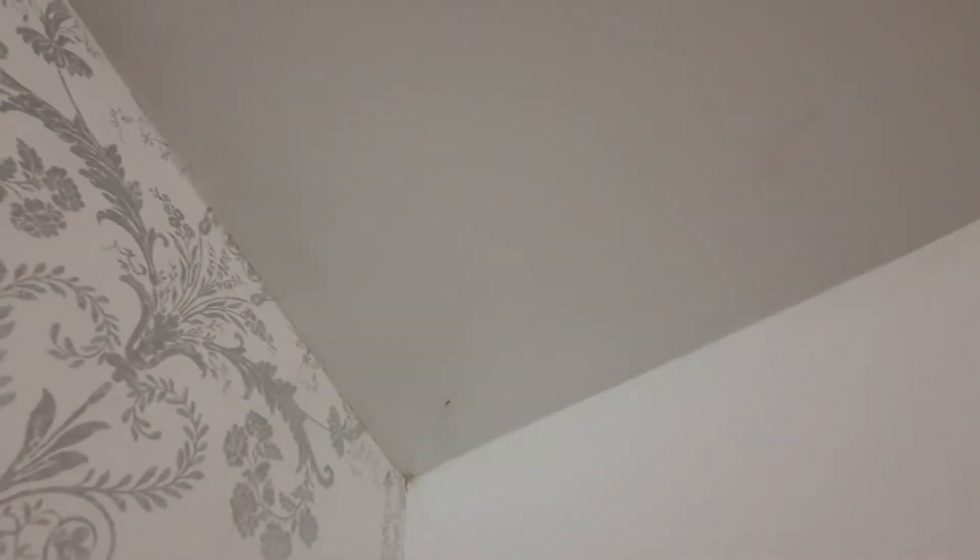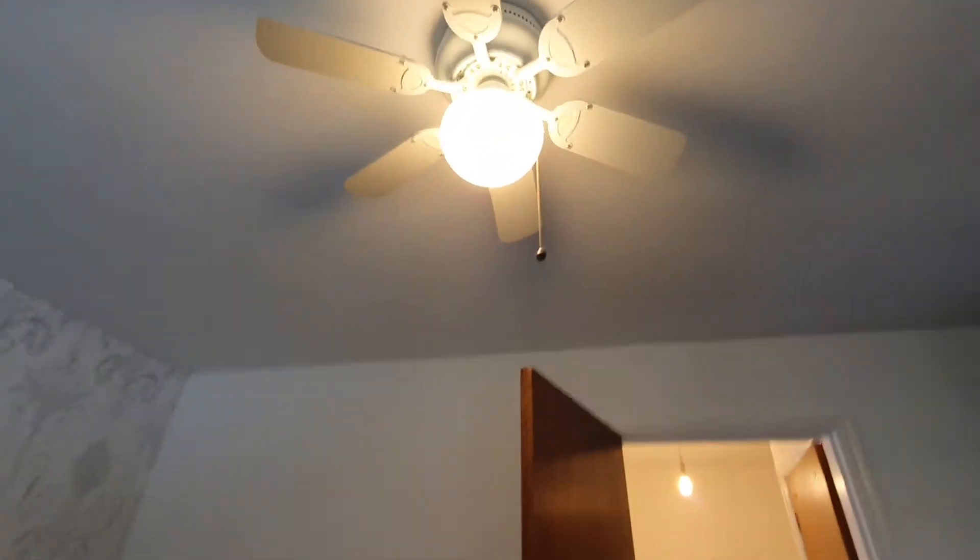And then the bathroom — light bulbs are working and present. There are a couple of black scuff marks on the ceiling. No cobwebs. There's another scuff mark and a spider, another one, and a spider hanging down here as well.